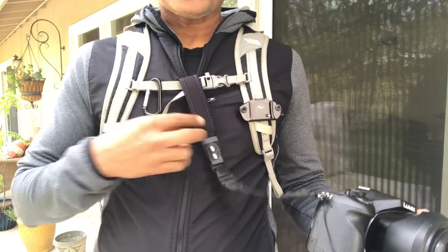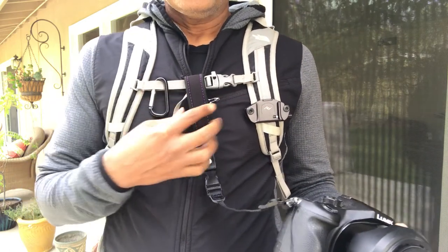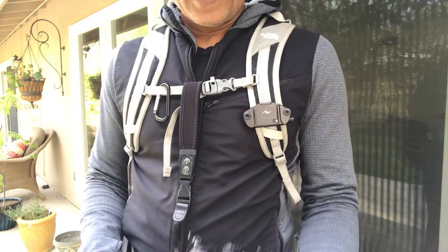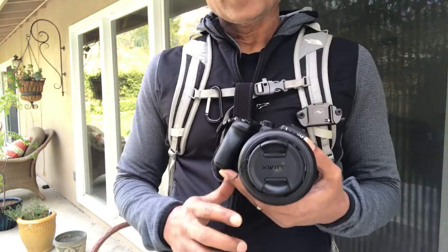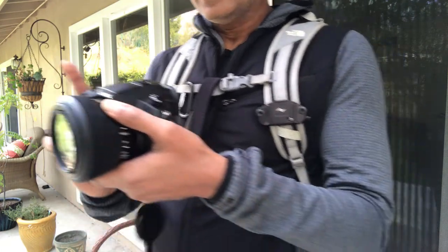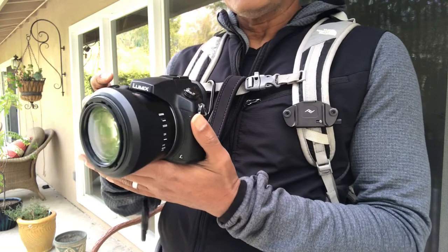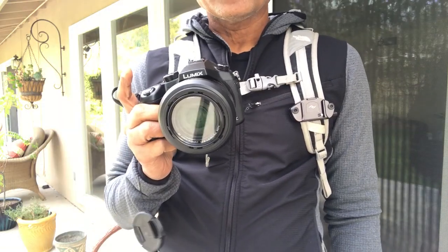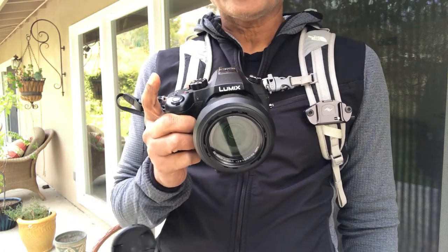Now I'm ready to take pictures, video, whatever I want. Securing the strap of the camera to my chest strap ensures that the camera doesn't fall accidentally and hit the ground and get damaged. If I just want to take pictures, all I have to do is turn on the camera and take a shot.